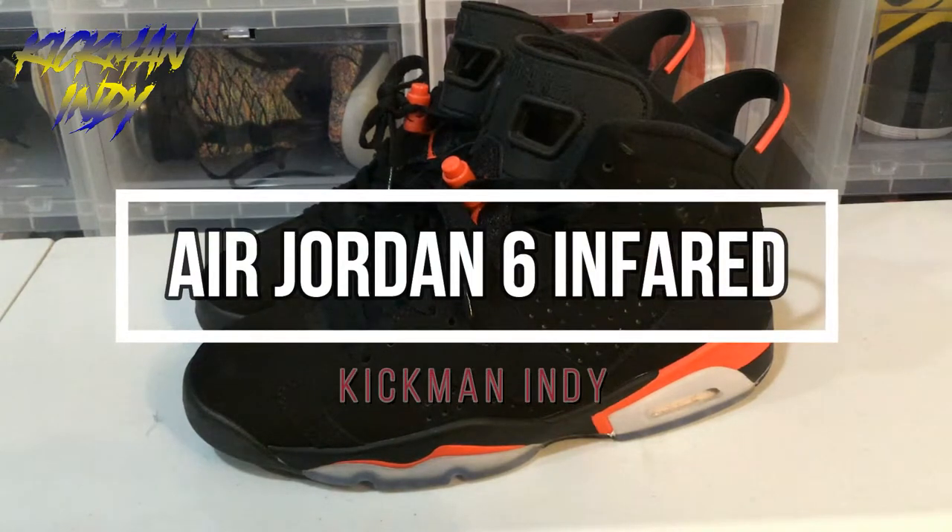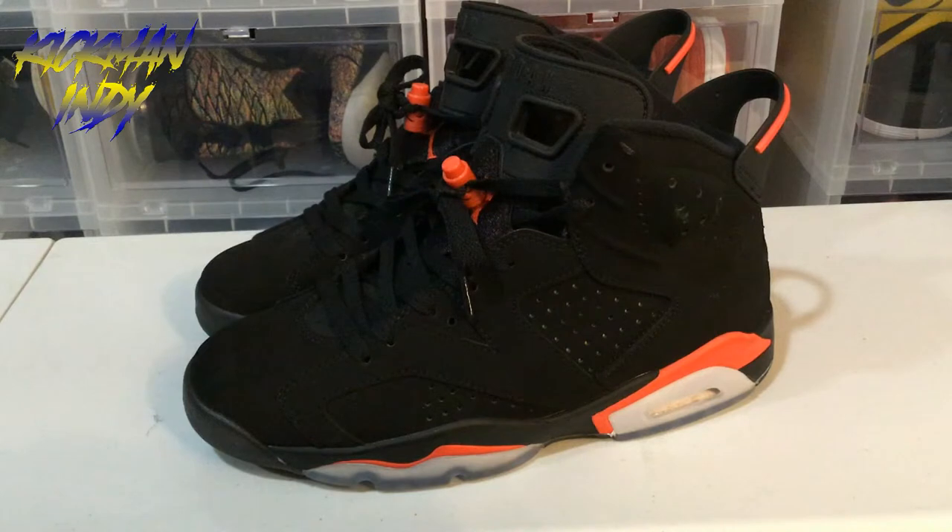Welcome back, everyone. This is Kickman Indy bringing you another Firekicks review. Today, I'll be reviewing the Air Jordan 6 Infrareds, the 2019 Retro. I ended up picking these up from the guys over at kicksnuts.cn — that's kicksnuts.cn — and you can do the same. Just let them know that Kickman Indy sent you.